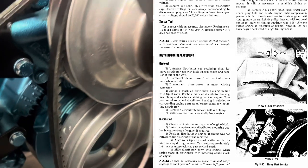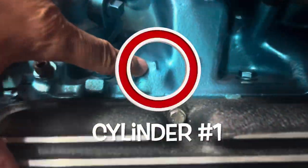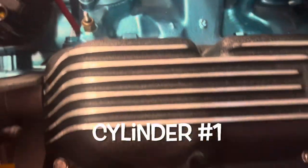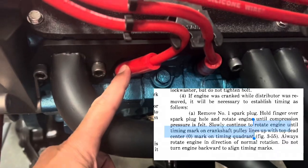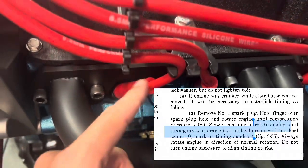We've got top dead center lined up with that timing mark. Keen and I have confirmed that cylinder number one, which is this one, is on the compression stroke. We did that by putting our finger over top of the hole, turning it over, and making sure we got compression.